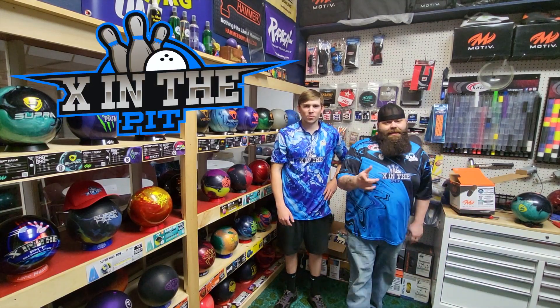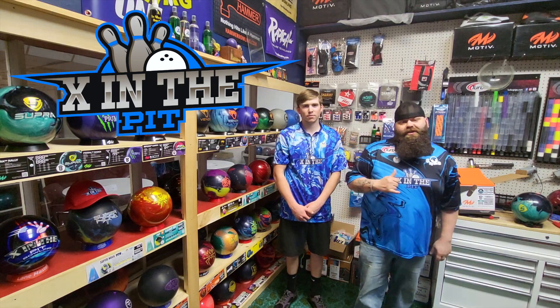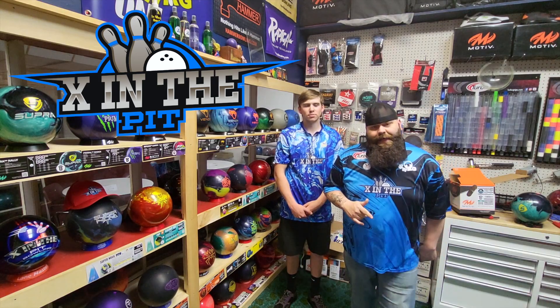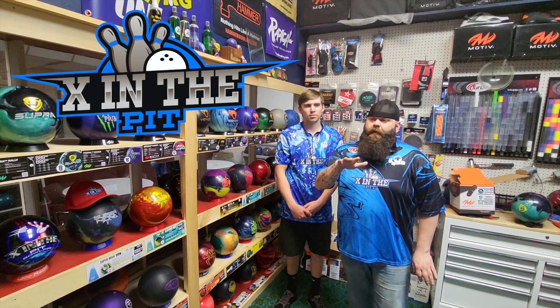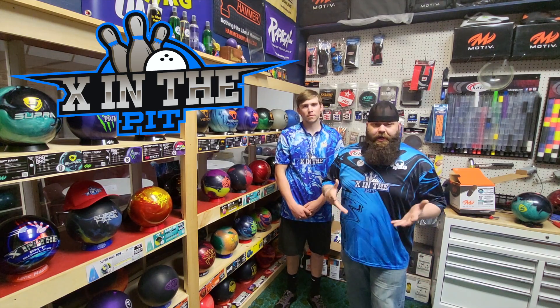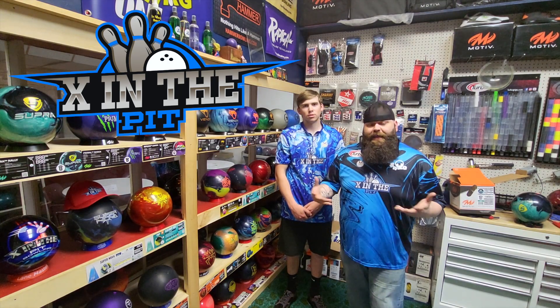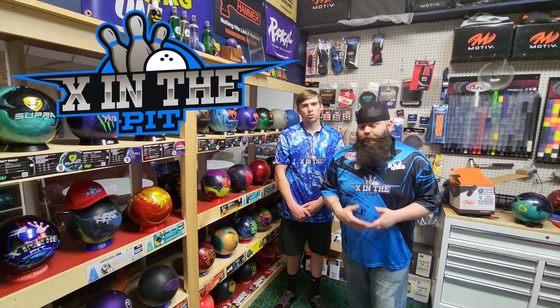What is going on everybody? Welcome back to 10 in the Pit. Today we have Joey picking up his brand new Supra Rally by Motive. He is going to give us his first initial thoughts on the bowling ball as he throws it, brand new out of the box. He's going to learn it with you and try to figure out where you should stand with it and give you his initial first thoughts on the Supra.